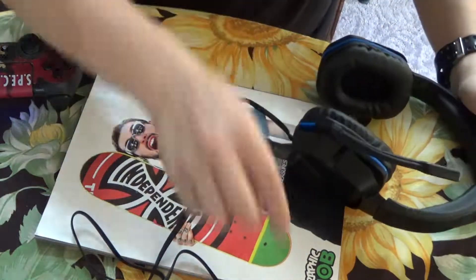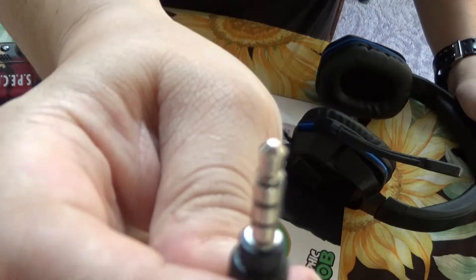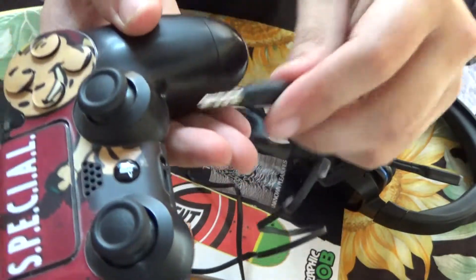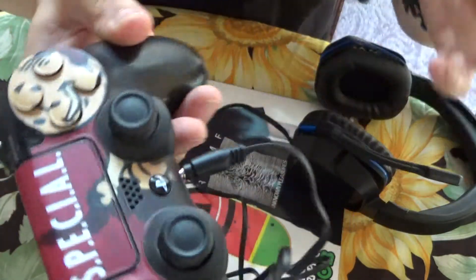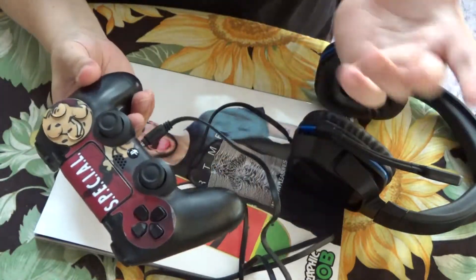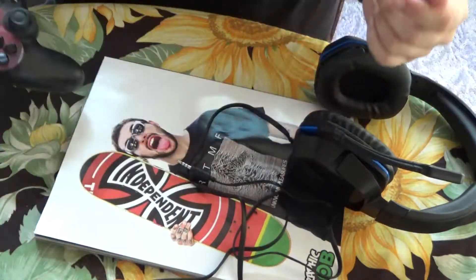At first I thought this wouldn't work because the connector looked a little too big for the controller — but no, it fits right into the controller. When you plug it in, it'll tell you on your PlayStation that you plugged the mic in, and then when you unplug it, it tells you that too.